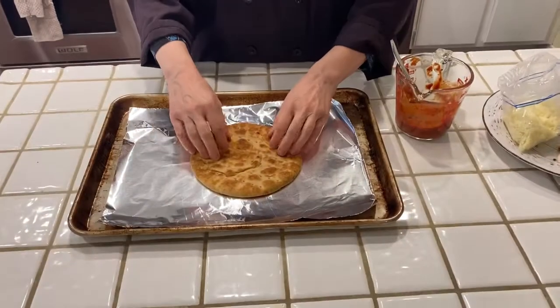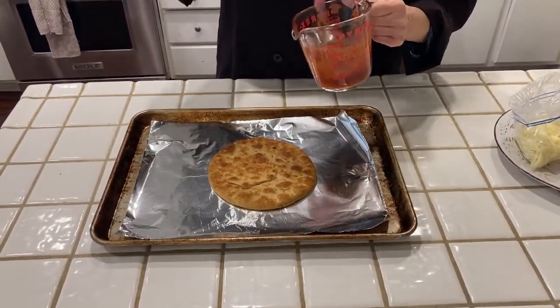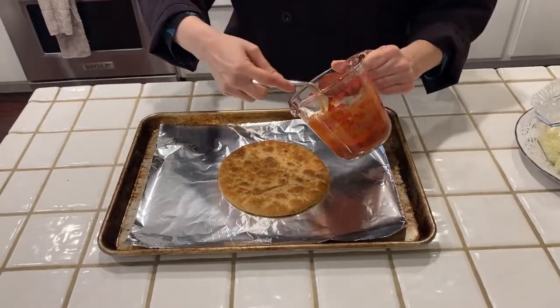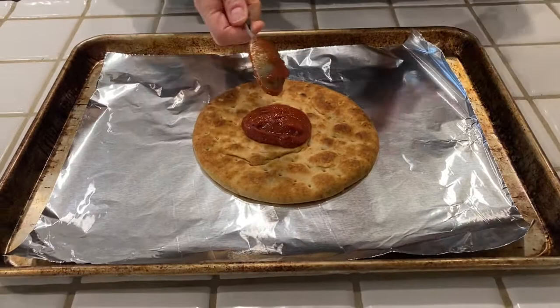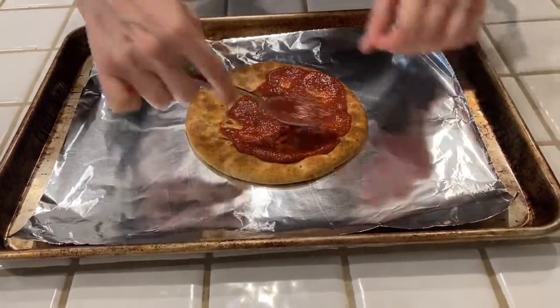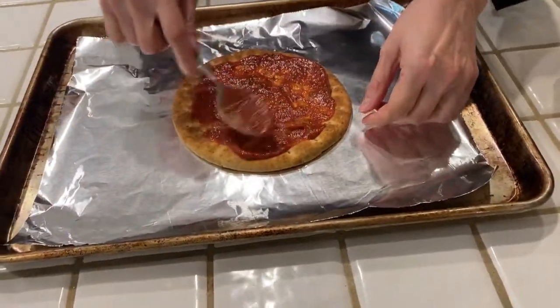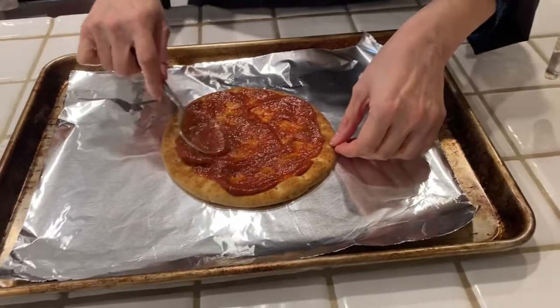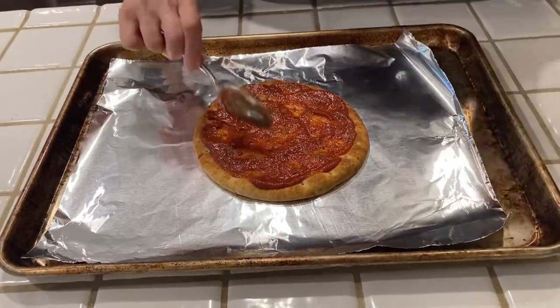It just came out of the oven after one minute in the broiler. Now I'm going to take my pizza sauce and put a spoonful on there — maybe a little bit more — and use the back of the spoon to spread it around. Sometimes people want to put a ton of sauce, but it just makes it soggy and your toppings will slide around. That looks like enough.